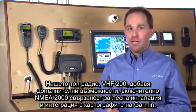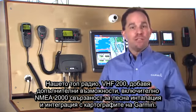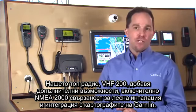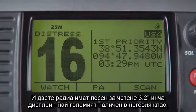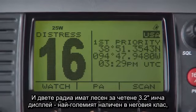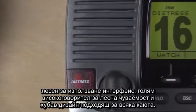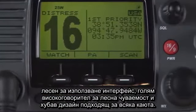Our flagship radio, the VHF 200, adds premium capabilities including NMEA 2000 connectivity for easy installation and integration to Garmin's marine chartplotters. Both radios feature an easy-to-read 3.2-inch display — the largest screen available in its class — a simple user interface, a large speaker for easy-to-hear audio, and an eye-catching design that complements any helm.